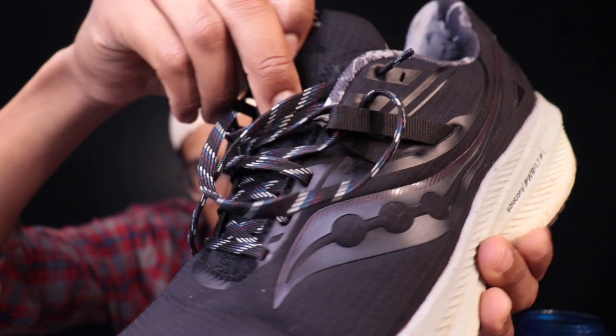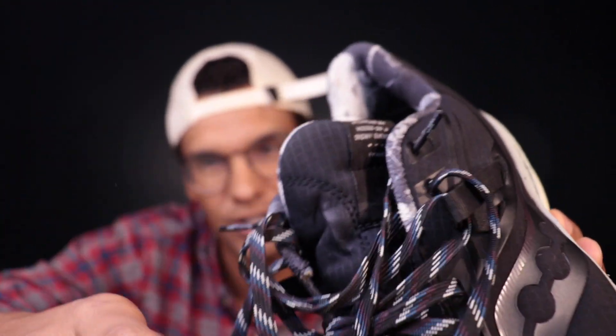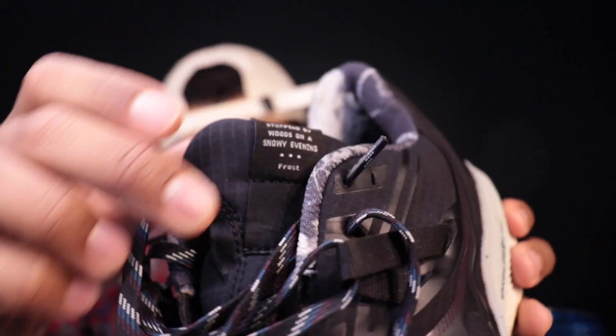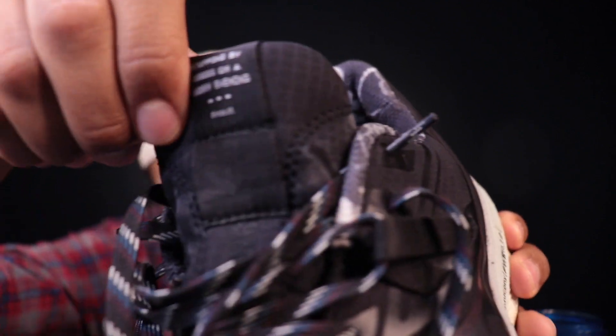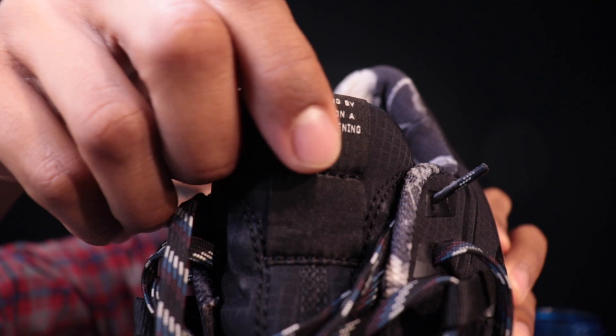They put some nice black accents all around this platform. We're seeing this winter-inspired lace theme. On the inside, we have these wet leaves. And then my favorite touch is on the tongue — you see 'Stopping by Woods on a Snowy Evening' by Robert Frost, which I can recite by heart: 'Whose woods these are, I think I know. His house was in the village though. He will not see me standing here to watch his woods fill up with snow.'